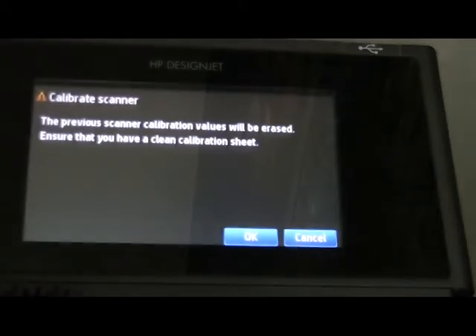We do calibration of the scanner when it is not producing proper scans — sometimes colors are off or lines are not coming fine. We also do this when printers are moved to a new place and scans are not coming fine. That means the scanner needs calibration.